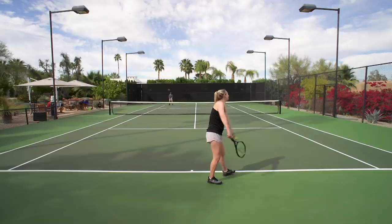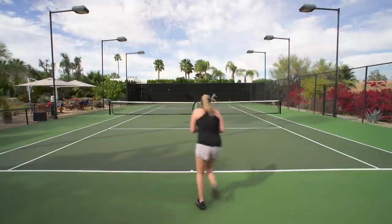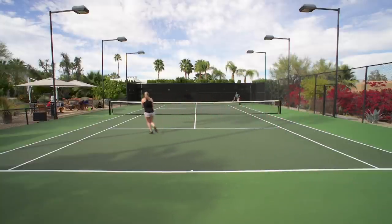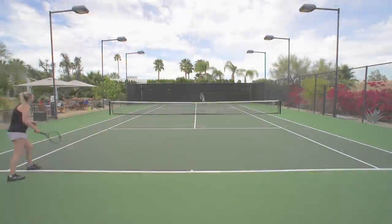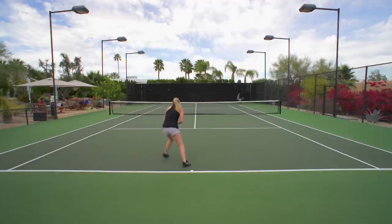Coming up to the net, Britt really liked the Prince feel there too. She was unsure about the 290-gram weight — it felt a little light — but for its weight she thought it was pretty stable. Not the most stable racket, but she could get it in place and punch her volleys where she wanted them to go.